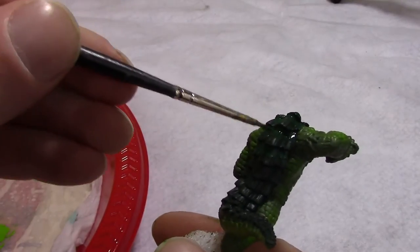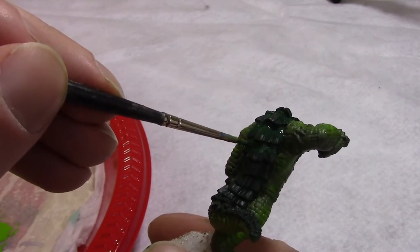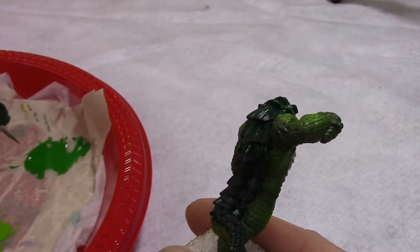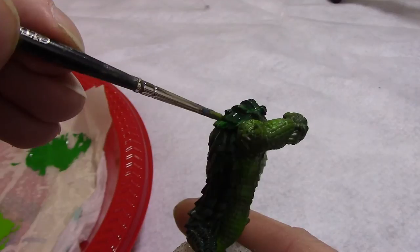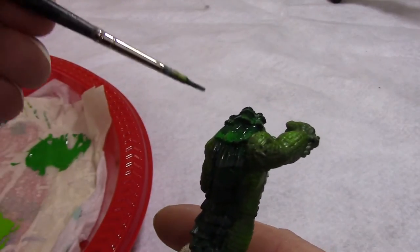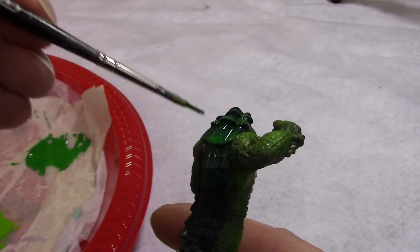We use the same method for blending highlights onto the backplates. I start by taking the base Caliban green and painting it into all the recessed shadowy areas of the backplates. I want to highlight the outer edges of the backplates because they'll be getting the light. We throw the Warpstone Glow on the outside — it's sort of just a basic stripe along the back that meets up with the base color by the recesses — and then we blend the two together.